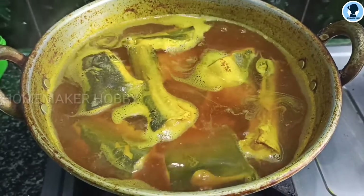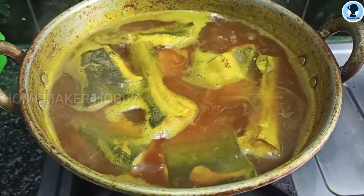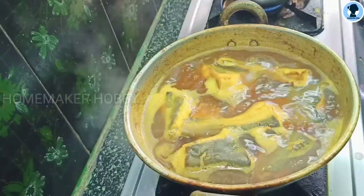If you want to increase the breast milk, if you eat any food, we have already posted the video. You can also check the link in the description box.